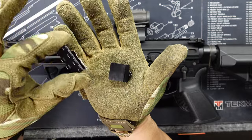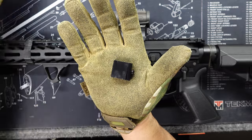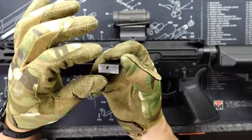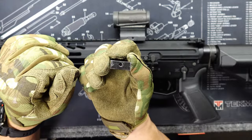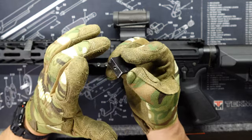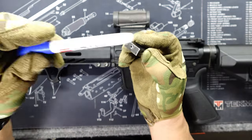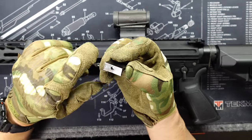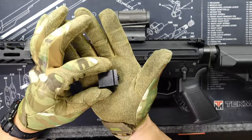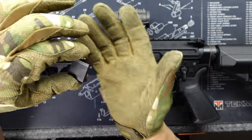What I did was cut the picatinny rail off of the clamp with my Dremel tool — I cut it as best as I could and tried to make it as straight as I can. I'm just left with a clamp. I made it as straight as I could, sanded it, then took my aluminum black marker and colored the aluminum as best as I could.